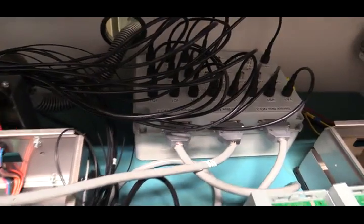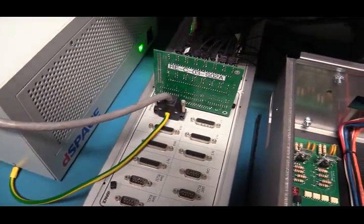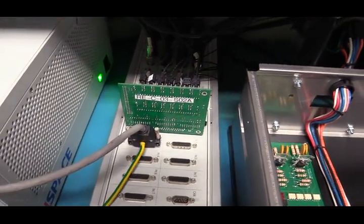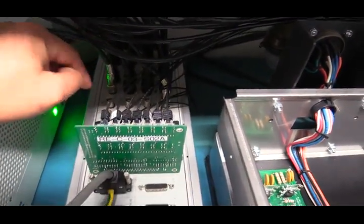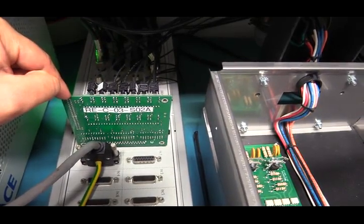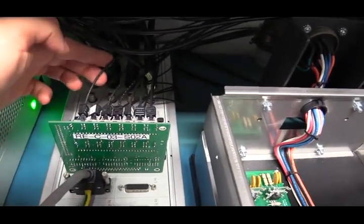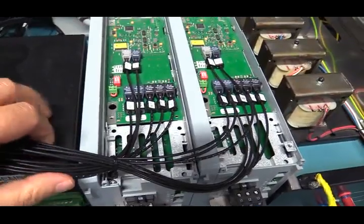From the signal junction box you can send the current or voltage information via BNC cables to the controller. Here we can see our controller — it's called the DSpace controller, basically a microcontroller programmed by Simulink. The BNC cables come to the analog-digital port of the DSpace controller. We also have this PCB board, which translates the PWM switching firing pulse commands from the DSpace controller to fiber optic signals, which connect to the inverter.